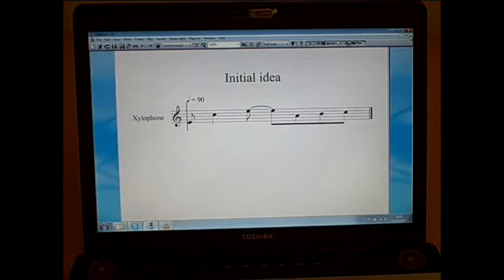So, here's my initial idea. This is a one-bar phrase and it's in 4-4 time, and this one-bar phrase includes some rhythmical interest. In particular, it's got some syncopation in it. This is the kind of idea that somebody might come up with, improvising on a xylophone, just experimenting with various rhythmic ideas and melodic ideas.